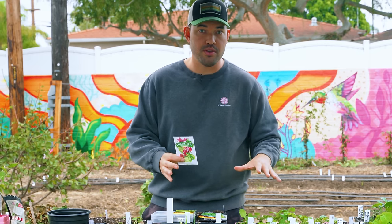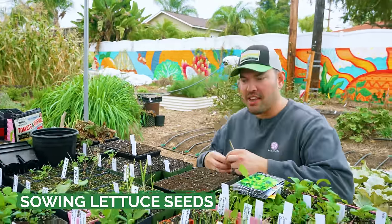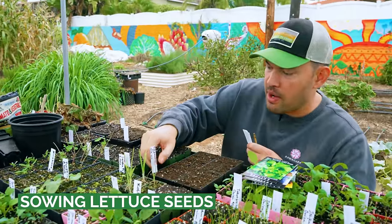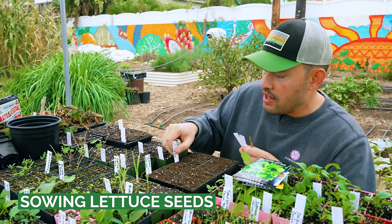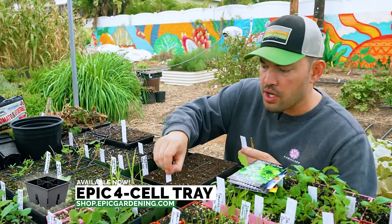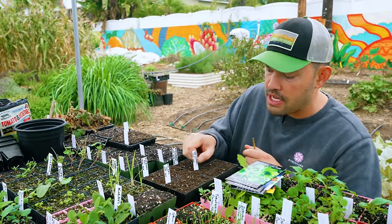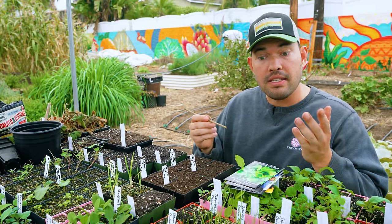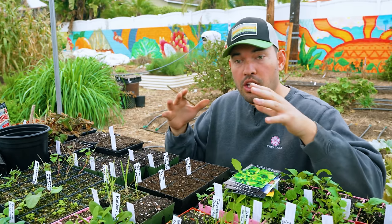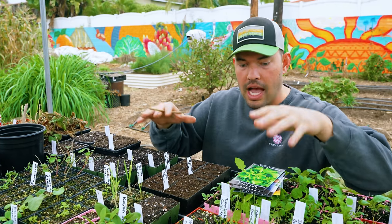Now we need to prepare some trays and get to planting. First thing I like to do is label everything. We're growing these in transplant trays — you don't have to do this, you could direct sow about a quarter to a half inch deep. But especially when you're beginning gardening, you really want to control when that stuff goes in the ground, so I do it this way.